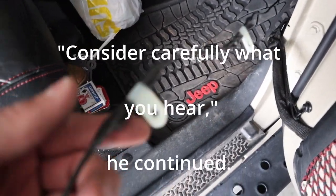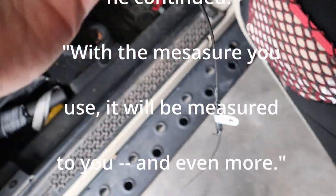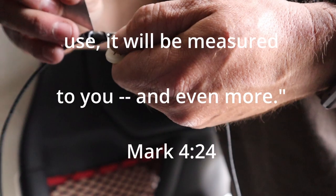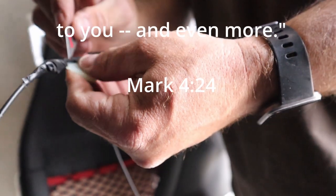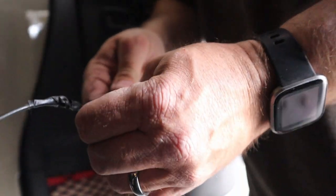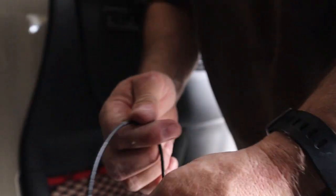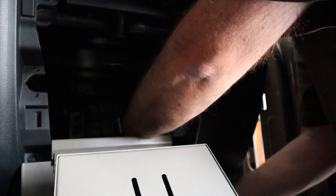Consider carefully what you hear. With the measure you use, it will be measured to you, and even more. Mark 4:24. There's a lot of bad news out there, a lot of bad information. You need to listen to it, be educated, and make the right decision. You choose what's right, what's wrong.